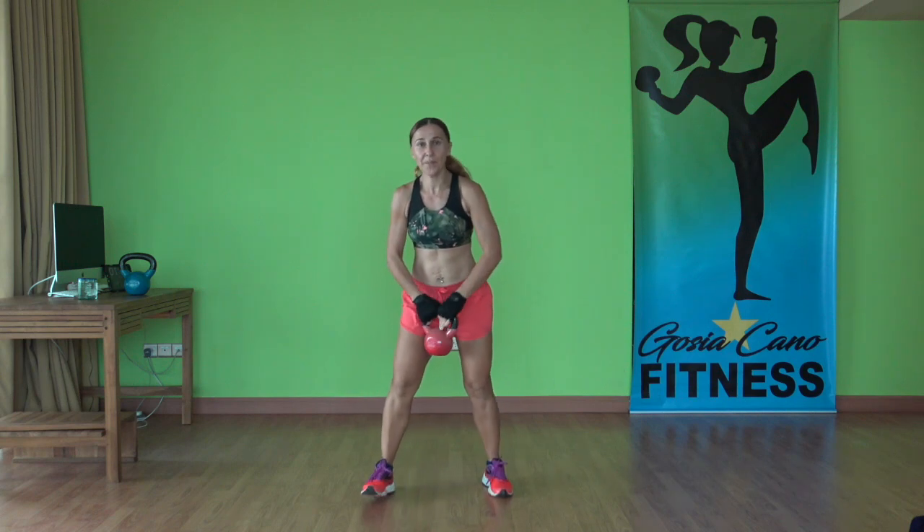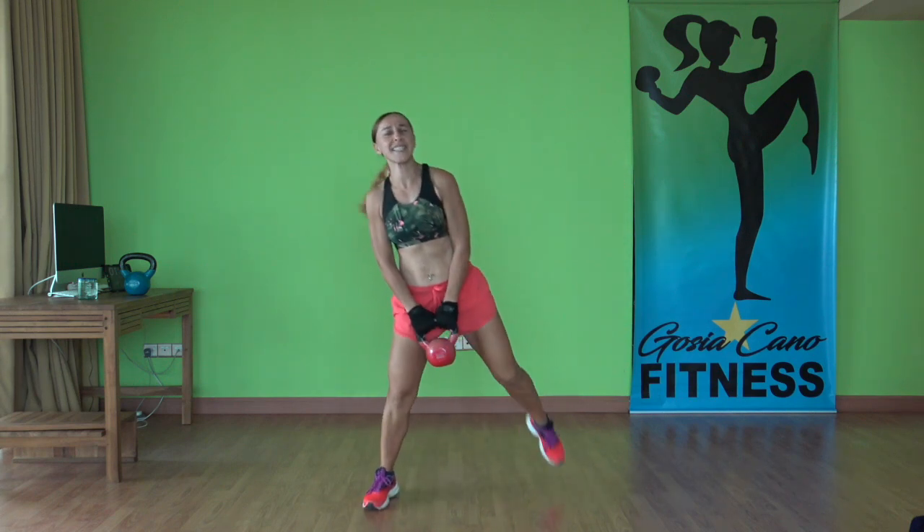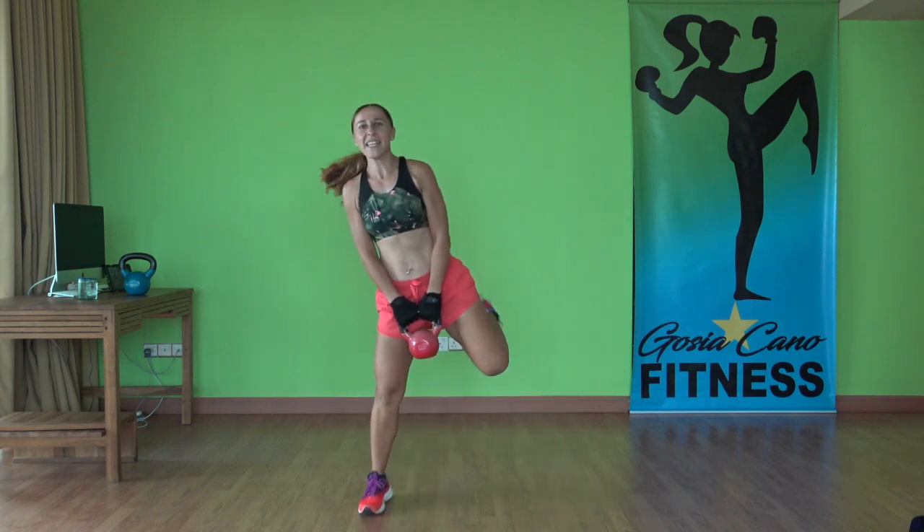For the next 30 minutes, forget about everything you have to do today. Focus on yourself. Knees up. Drop the kettlebell. Hamstring curls — loosen up those legs. That's it. Kick your butt.